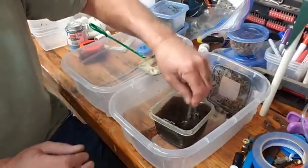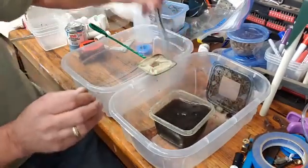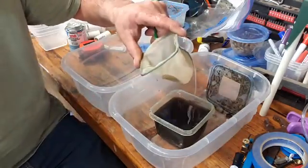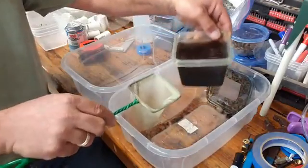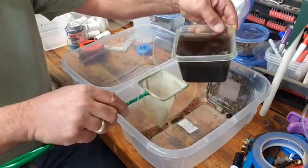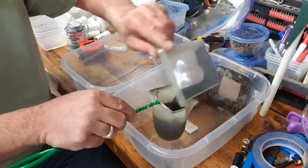After mixing it up really good, you want to use a fine mesh net. I use a brine shrimp net — it works really well. Then you're just going to dump the peat moss in. I use peat moss but you can use coconut fiber as well; either way works really well. So I take and dump it into the brine shrimp net.